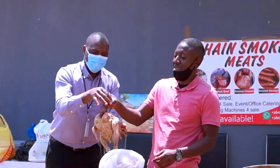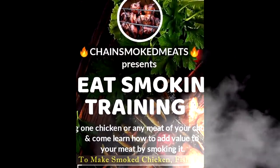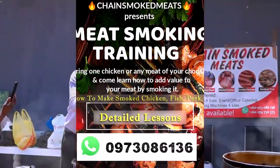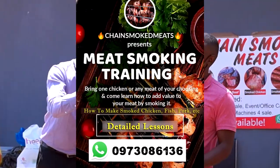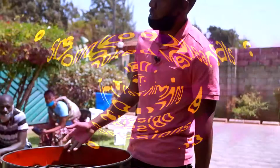It was advertised as a training session for meats, chicken, and fish, but nobody told us how interesting it would be — with a very jovial speaker. This is how his classes are being held.